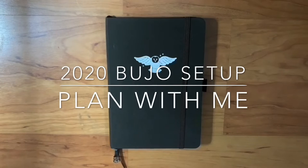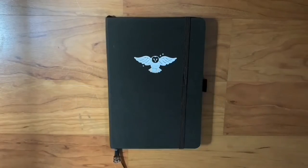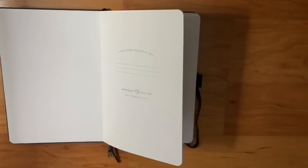Hi guys, and welcome back to my YouTube channel. Welcome to my extremely late 2020 bullet journal setup — here you go.